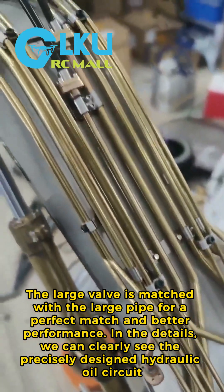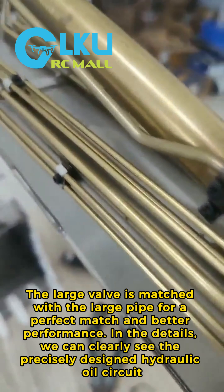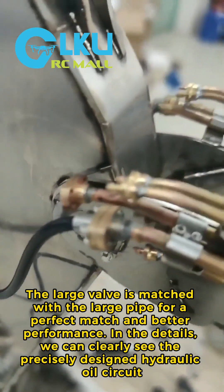The large valve is matched with the large pipe for a perfect match and better performance. In the details, we can clearly see the precisely designed hydraulic oil circuit.